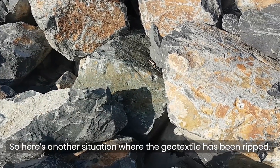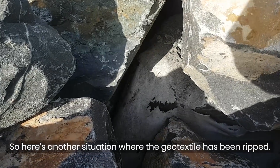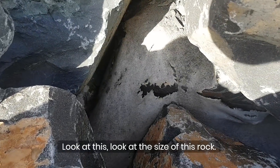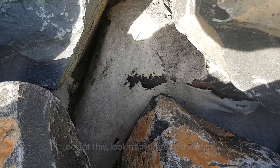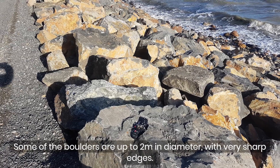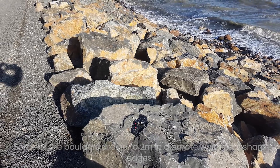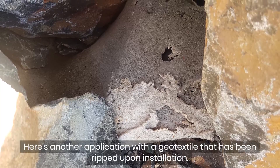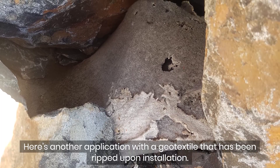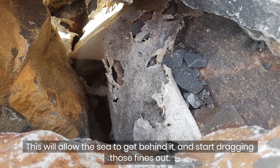Here's a situation where the geotextile has been ripped. Look at this — look at the size of this rock. Some of these boulders are up to two meters in diameter with very sharp edges. Here's another application where the geotextile has been ripped upon installation. This will allow the sea to get behind it and start dragging those fines out.